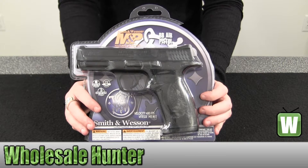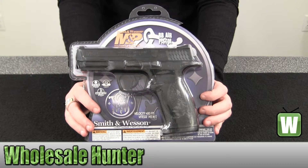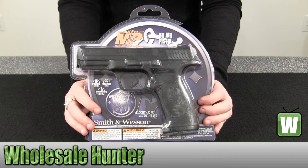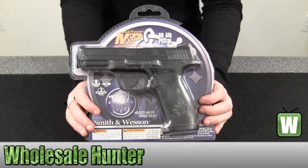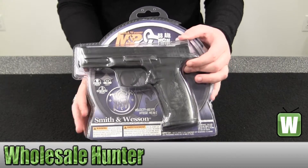Hello, this is an unboxing video, manufacturer number 2255050. This is your Smith & Wesson Military & Police BB Air Pistol. I have this item pre-packaged for you so you can get a good visual of the product before ordering.